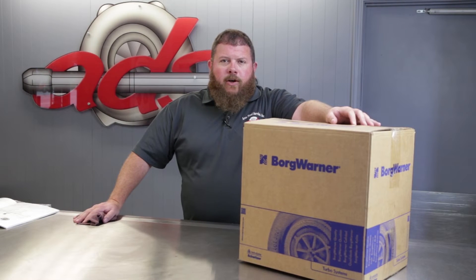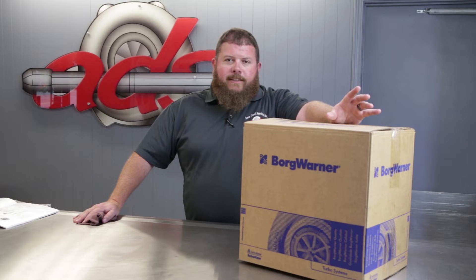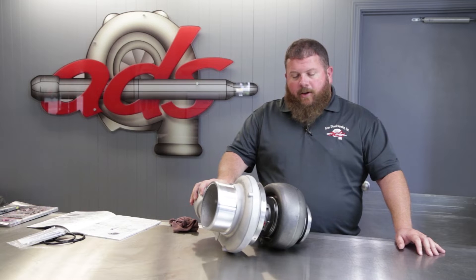Today on this episode of the parts counter, we're going to talk about BorgWarner's lineup of S430 SX turbos for big bore engines. We're looking at a BorgWarner S430 turbocharger.